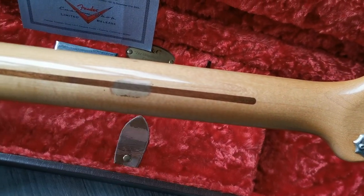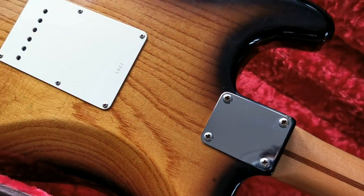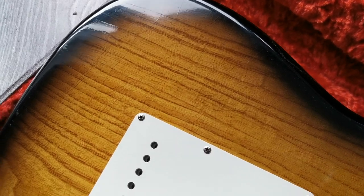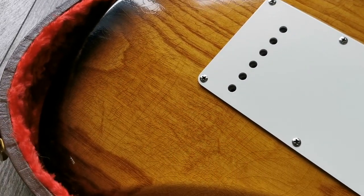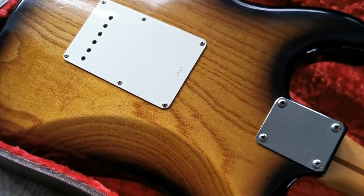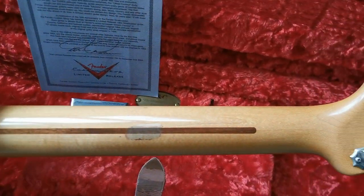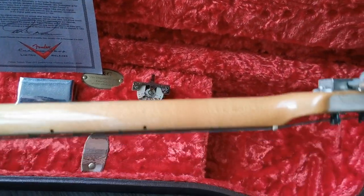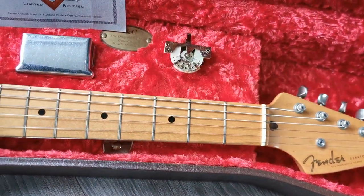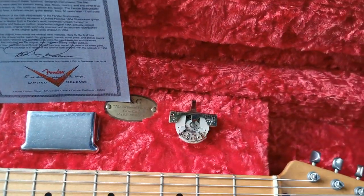It appears this one had a bad guitar stand at one point, but take a look at the beautiful wood grain and that nice finish checking. Lovely guitar, great tone in this one as well. Comes with an extra switch, the ashtray, and the certificate. At this moment there is a five-way switch installed, and this is the three-way.